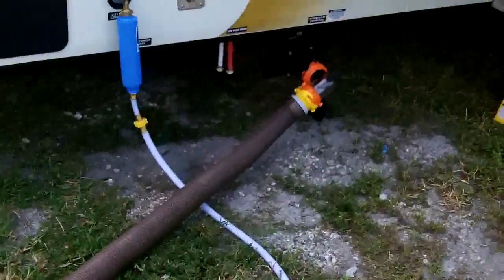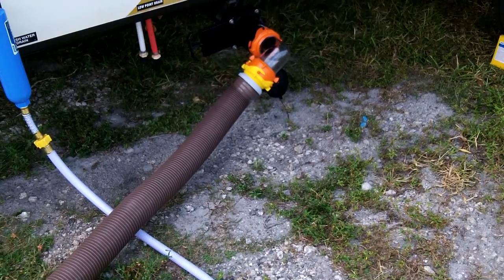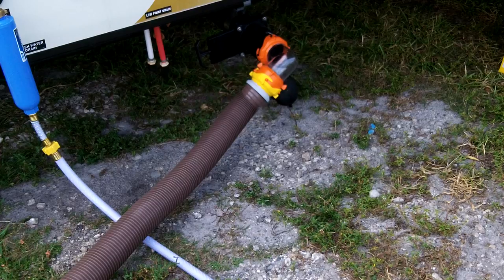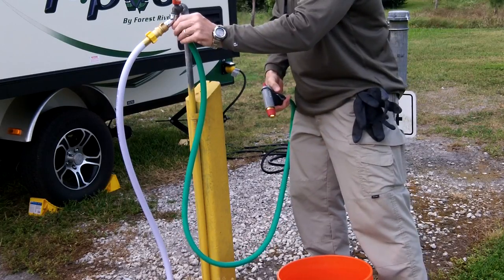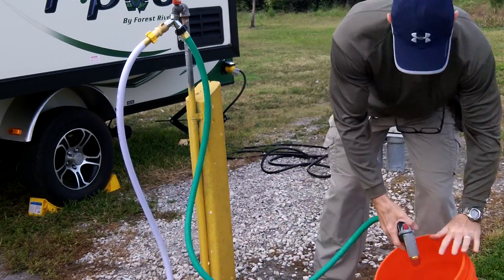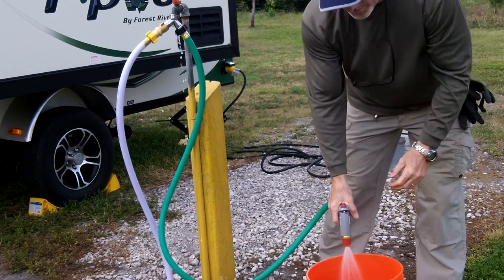I'm getting ready to dump the black tank, but first I'm going to go put some more water into it. With this Y fitting I installed, I'm going to put some water into a bucket so I can add water to the black tank.